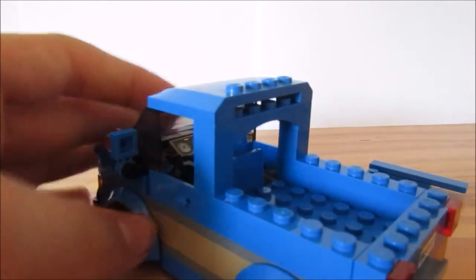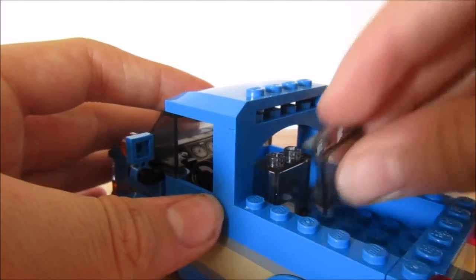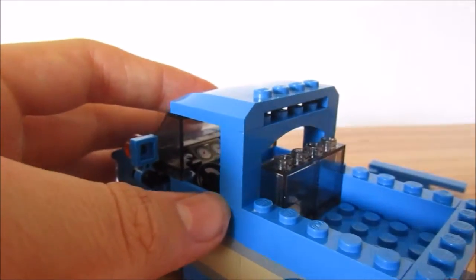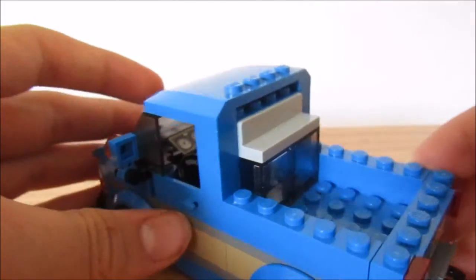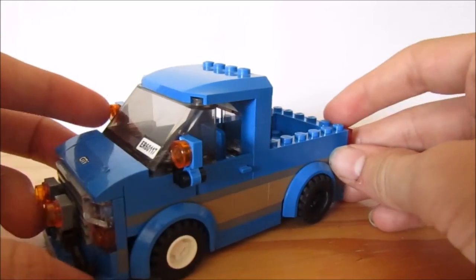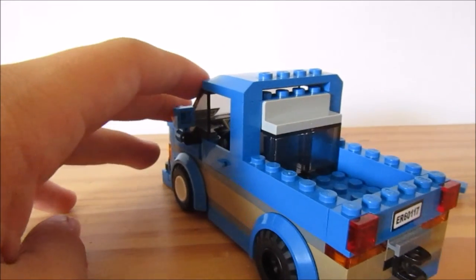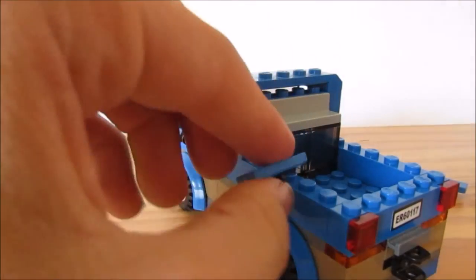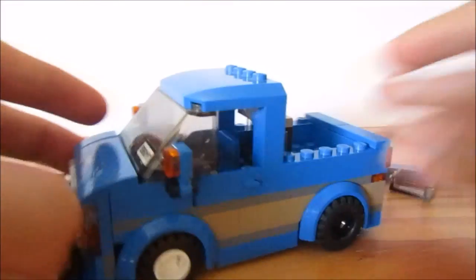Now we're gonna have two windows like this — this should go okay. Then we're gonna have this here, it's just gonna make it look a lot better. It's all blue, and this is looking good so far! So now it's basically a pickup truck. You can add these on the side too. Thanks for watching guys, leave a like!